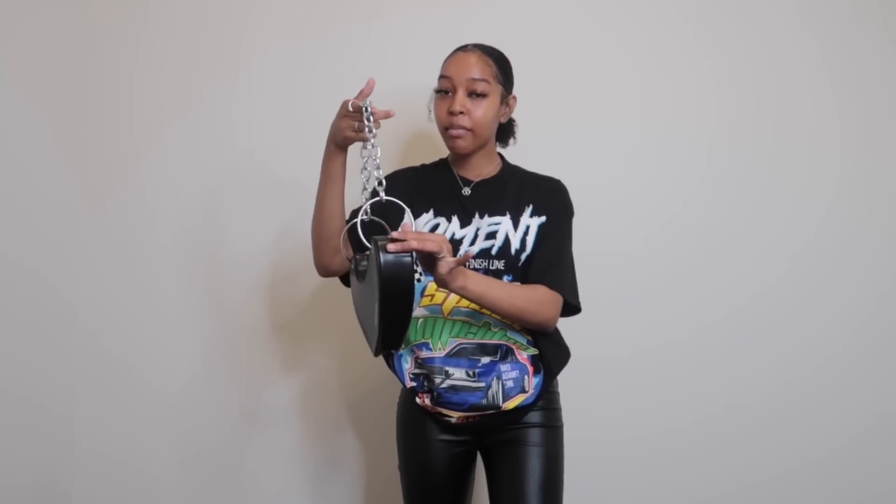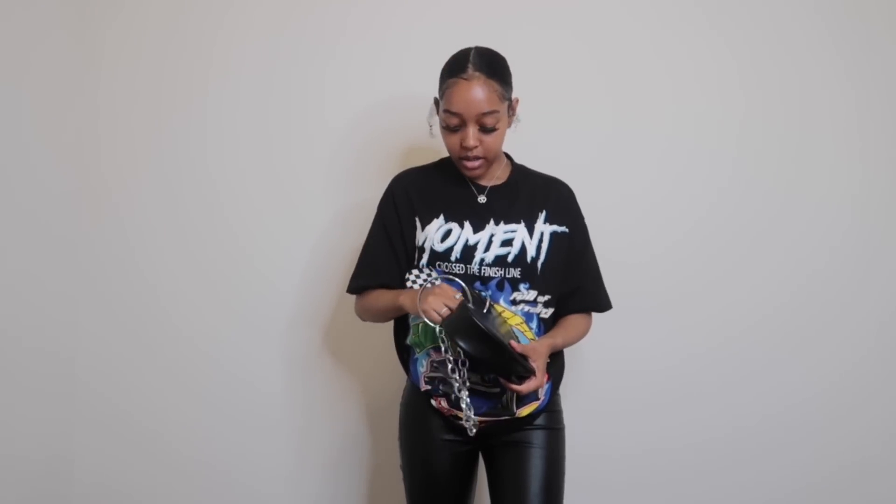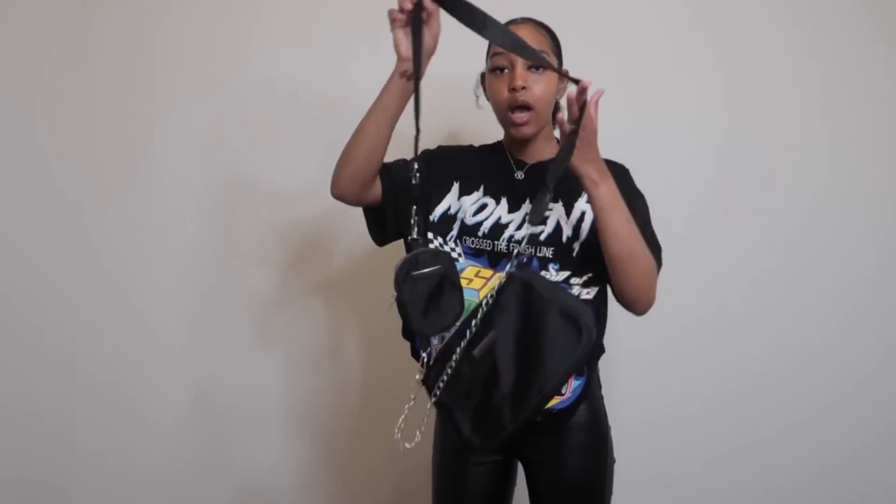The next bag is this cute little heart bag — it looks really edgy. I've been wanting a heart-shaped bag for a long time. I love hearts — my ring is heart-shaped, this ring is heart-shaped, heart-shaped necklace, heart-shaped earrings. I love the little bangle on it; it's really edgy and gothic and it's definitely a statement piece. I probably won't put anything in this bag because it's really hard to open, so this will probably just be for pictures.